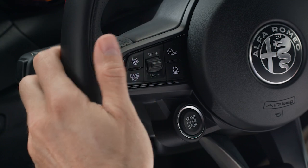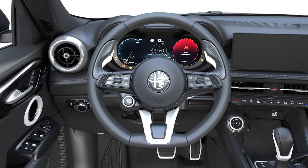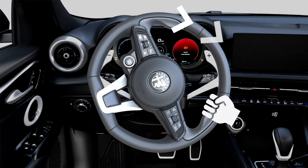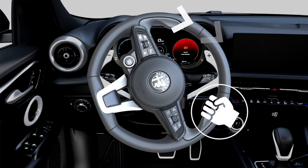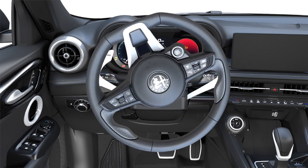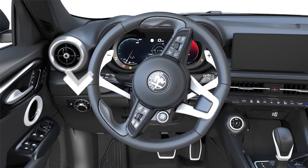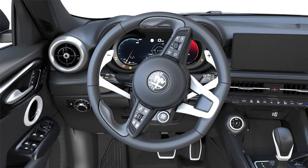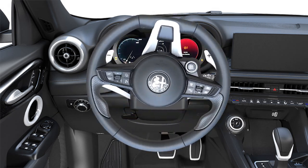Start the engine. With the wheels in a straightforward position, turn the steering wheel to the full right lock position with force applied for approximately five seconds. Then turn the steering wheel to the full left lock position and apply force for approximately five seconds. Return the steering wheel to the straightforward position.